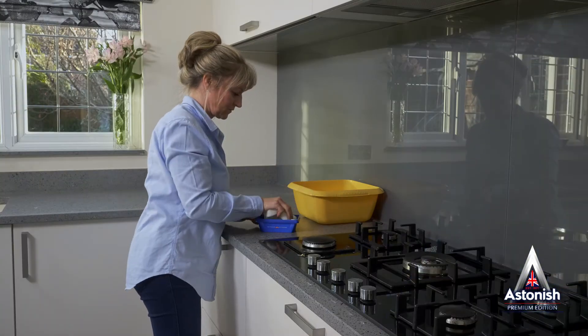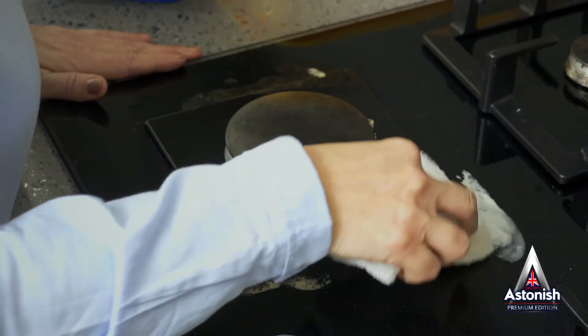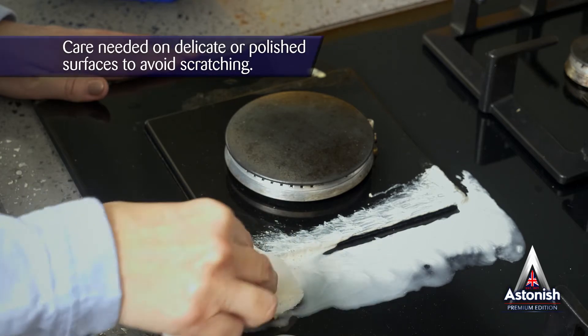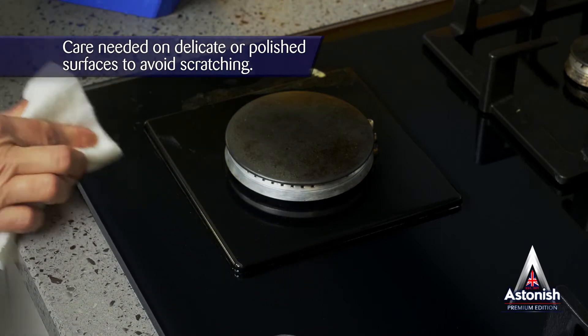It has no harsh chemicals, so you can put away those rubber gloves. And it contains the essence of lemon and ginger, so it smells great too. The paste contains a highly effective abrasive for targeted cleaning power — so safe, yet so powerful.